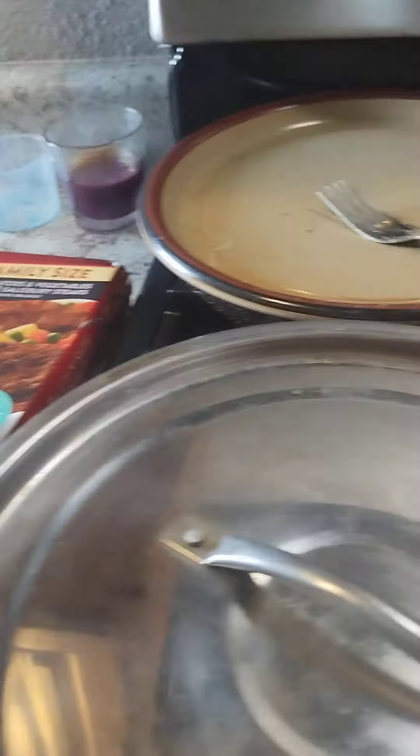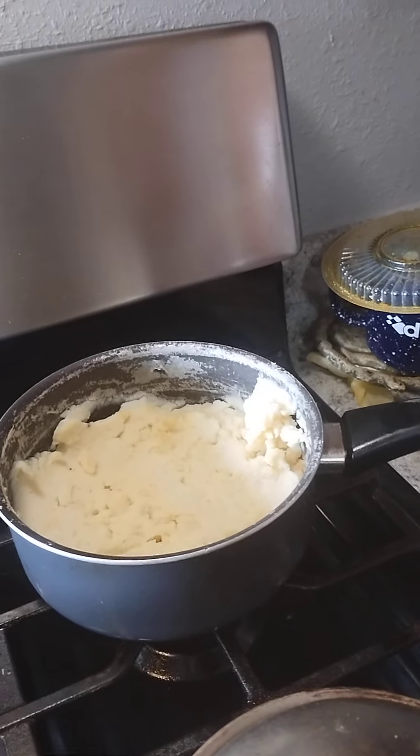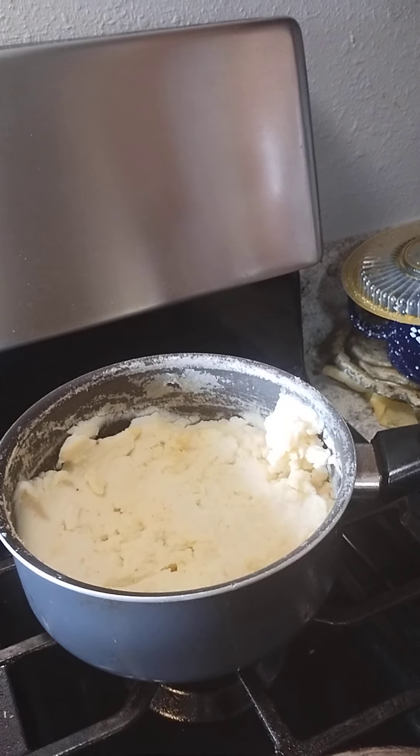You can see the gravy smoking, ready to go. And then the leftover mashed potatoes right there. I'm not going to do nothing to them — they fine, just like they are. But I just want to show you that I did re-spruce that gravy.